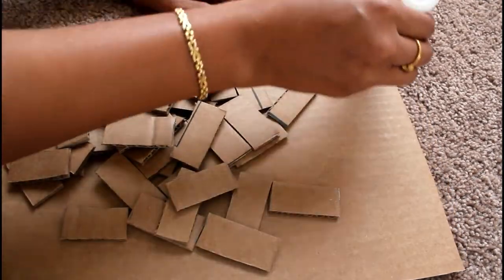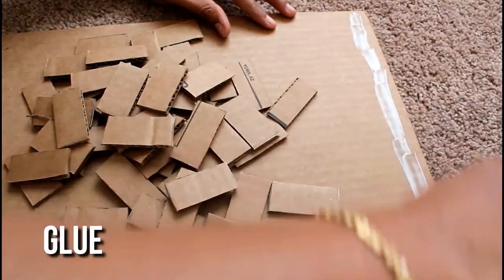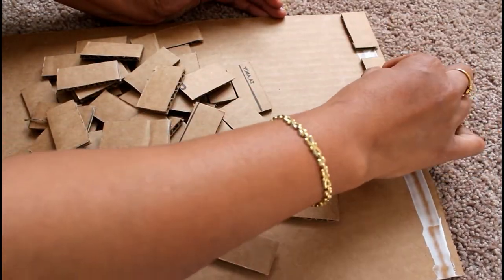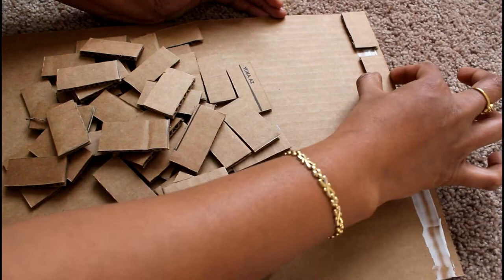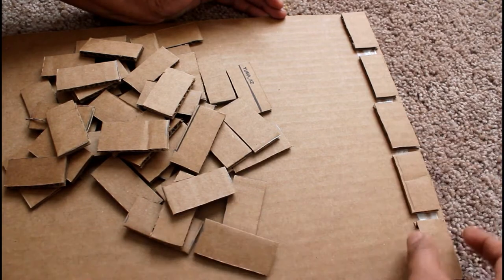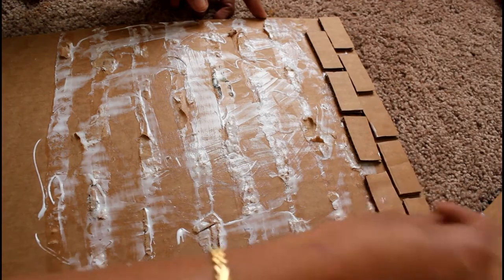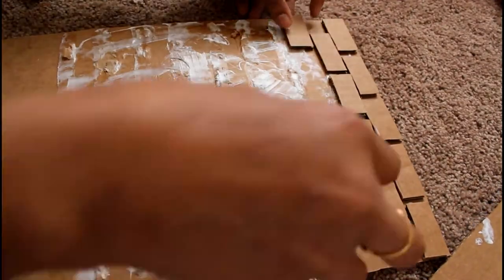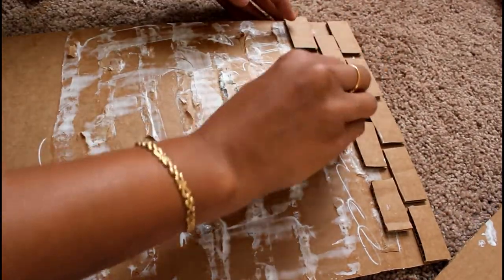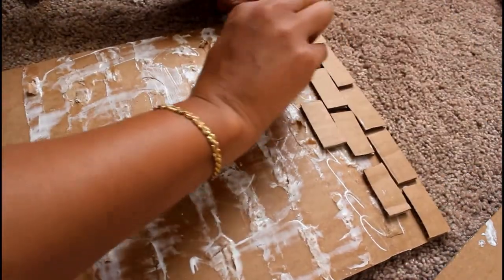I cut the cardboard pieces and then I use the glue. I apply the cardboard pieces together, cutting and layering pieces. It will be stronger now.